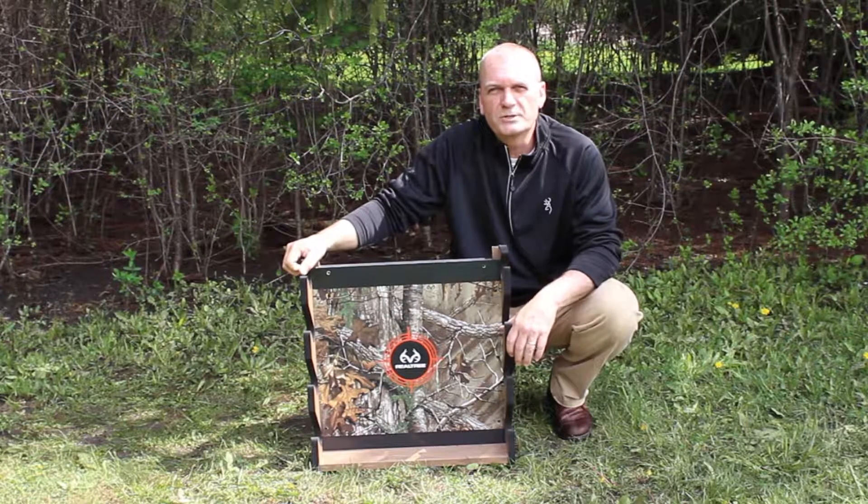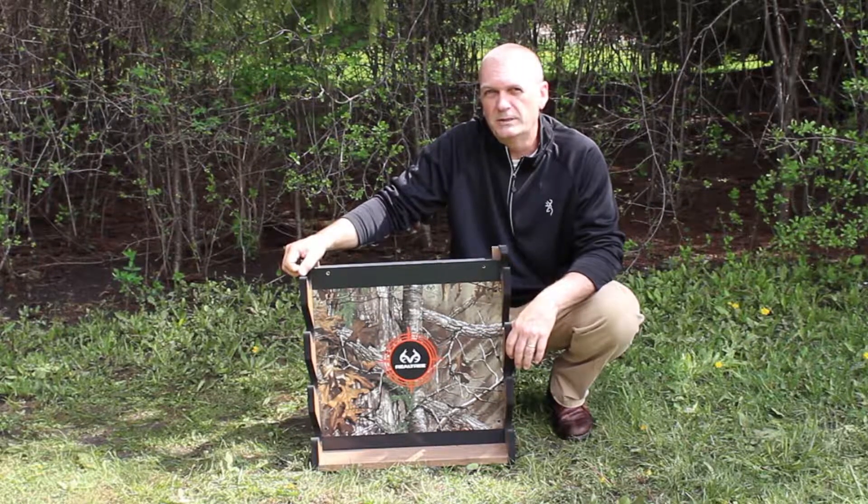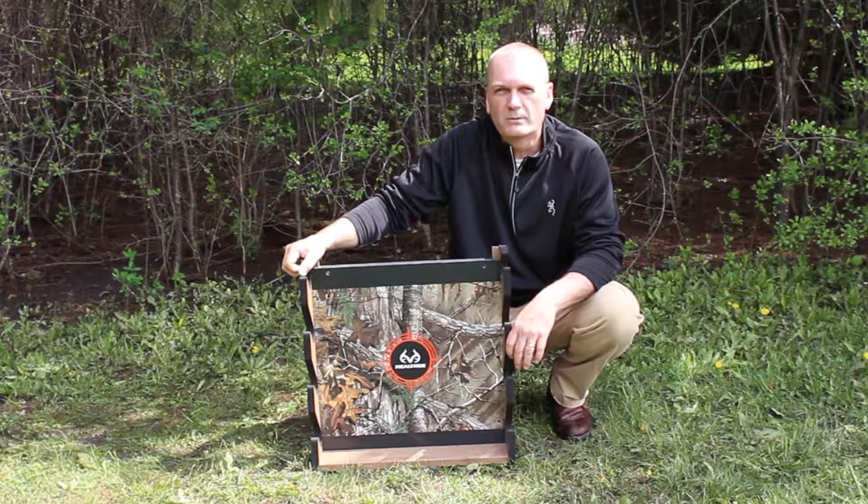Hi, I'm Paul Balfour with Rush Creek Creations. The gun rack I want to show you today is from our Realtree series. This is our Realtree 4-Gun Camo Wall Rack.